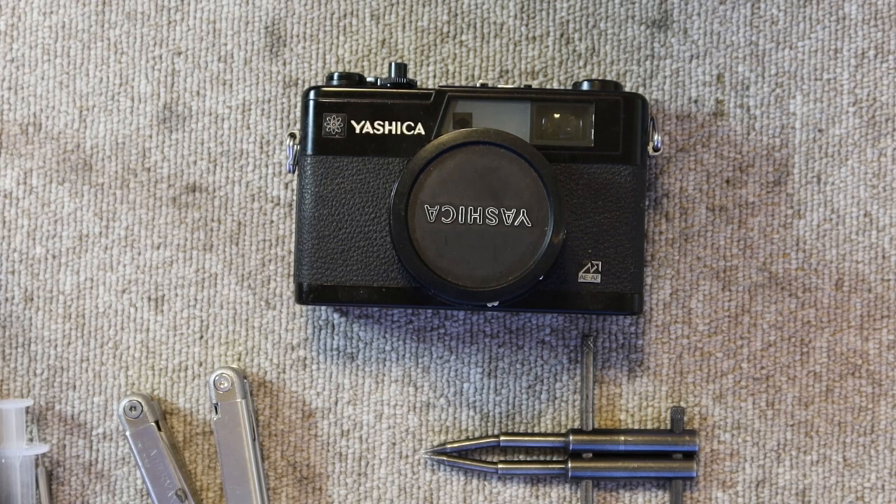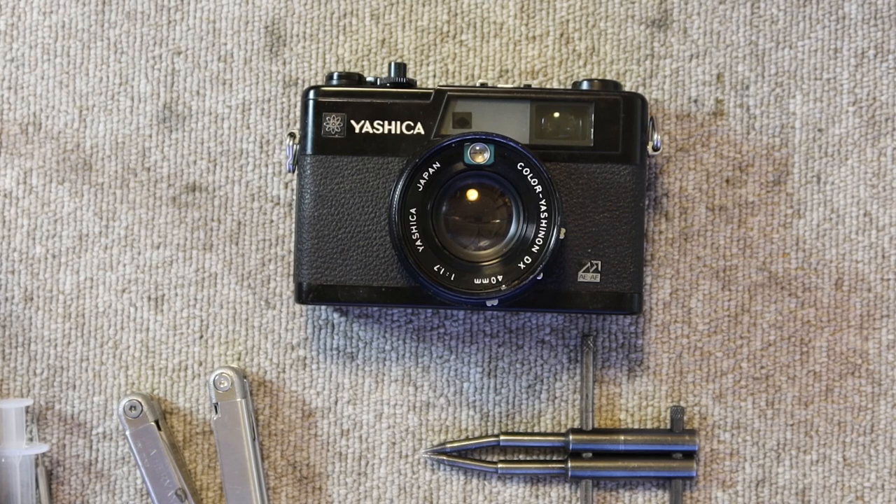These cameras were last produced in the mid-1970s, so any example you come across is going to be 40-odd years old and probably hasn't been used in a long time. Common problems include: light seals that are usually dry-rotted or have melted into a gluey sticky substance and have to be replaced; the viewfinder and rangefinder getting hazy and dirty, making it difficult to see through and focus properly; and dust or fungus accumulating on the inside of the lens. Fortunately, this work isn't very difficult and doesn't take a lot in the way of tools or expertise.